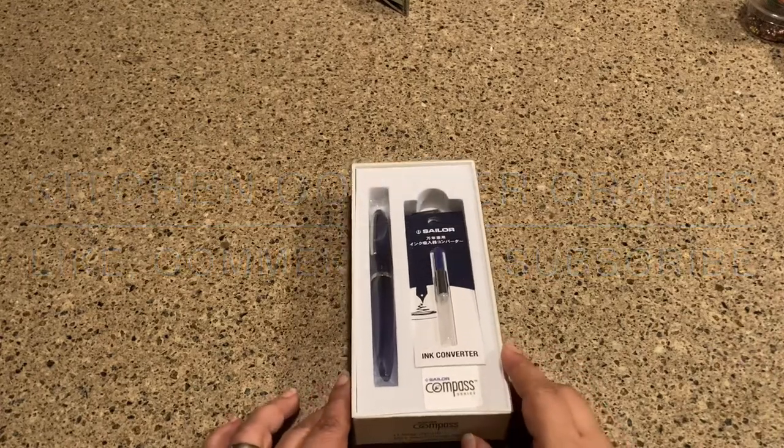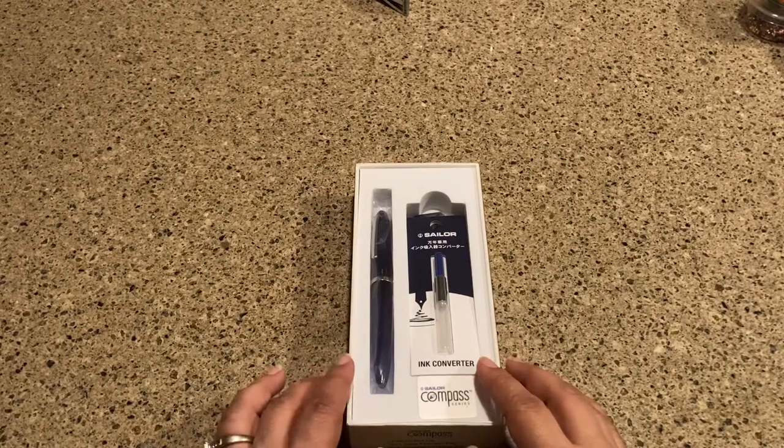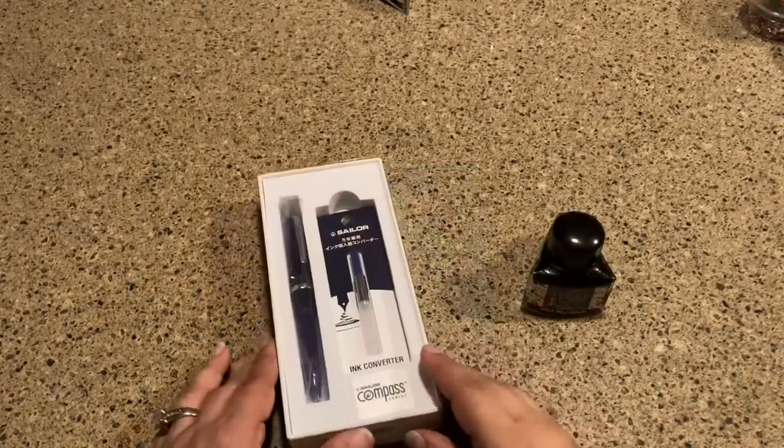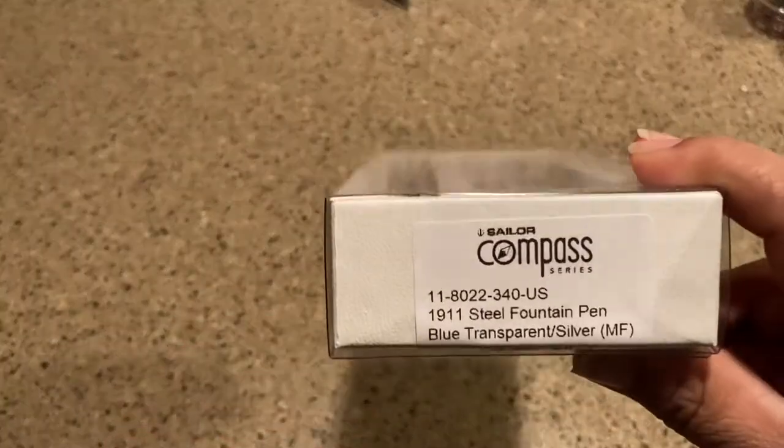Hey there, welcome to Kitchen Counter Crafts. If you like this video, I hope that you will like, comment, subscribe, and share. Now let's get on with this video.